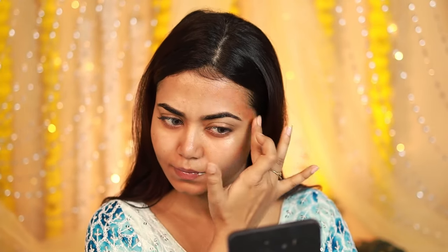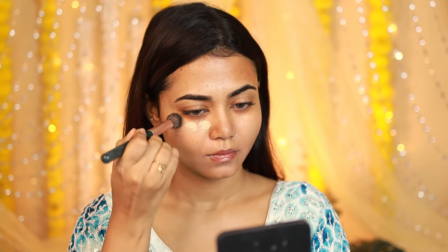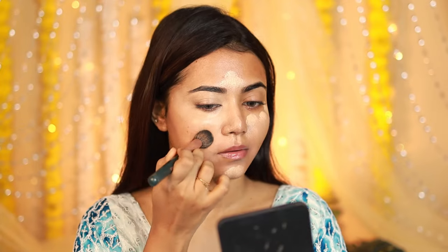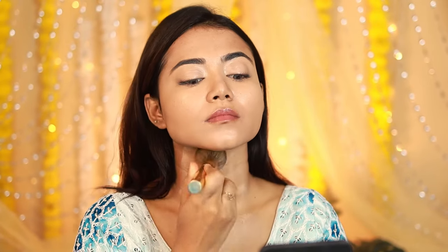I'm using a concealer palette — the orange shade helps with pigmentation and uneven skin tone. I'm also trying a new product for the very first time today: Mars's new high-coverage foundation. I'm using it as a concealer since it matches my skin tone. I got it in PR so I couldn't find the perfect exact shade match, but this was the closest.